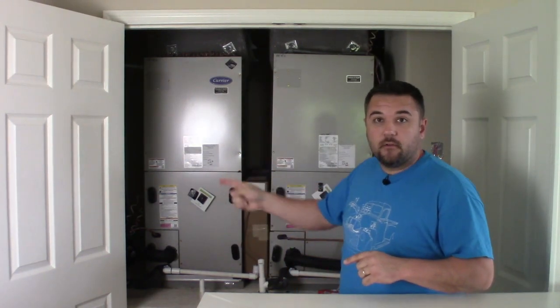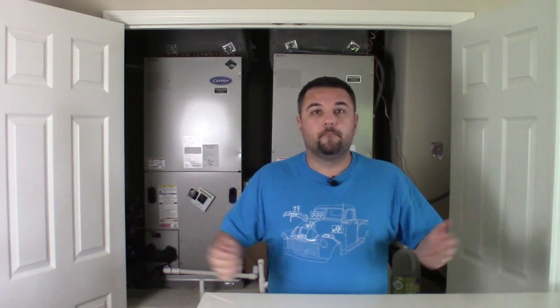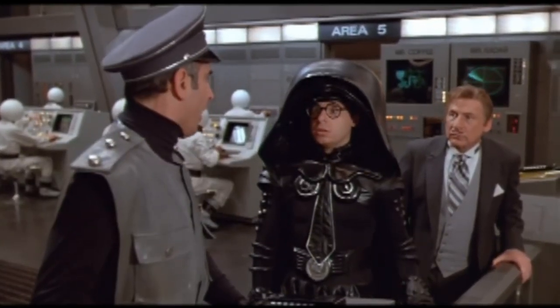Up here I actually have two air handlers — one for upstairs and one for downstairs. There's two methods that I know you can use to clean your air handler drain lines: sucking and blowing. I'm going to cover both of those in this video to give you a brief overview of how to do it on your own.